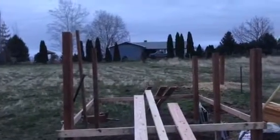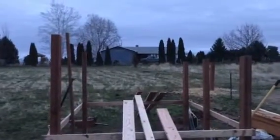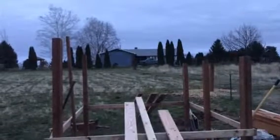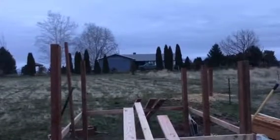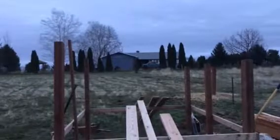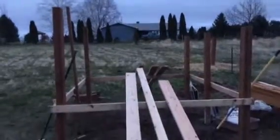My ten-foot two-by-fours and metal roof panels are three feet by ten, so that's twelve feet, and the building is ten feet wide. I'm going to overlap the metal a little bit and then I'll have about six to nine inches overlapping front and back. I'll just keep taking pictures as I go.